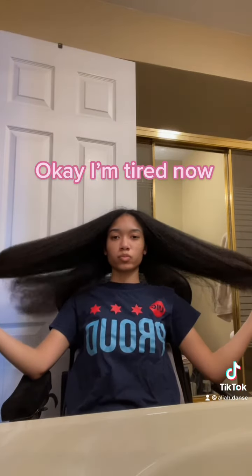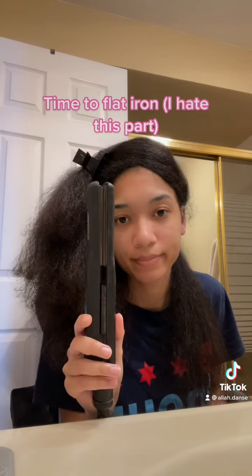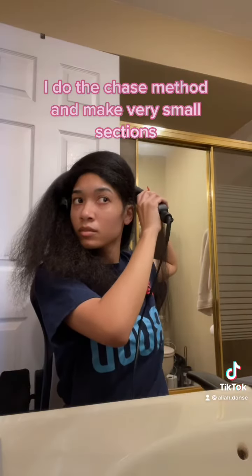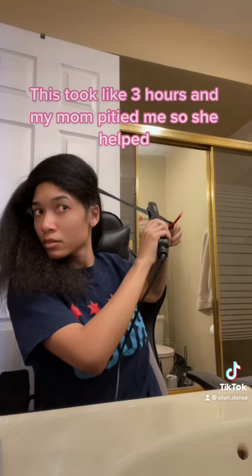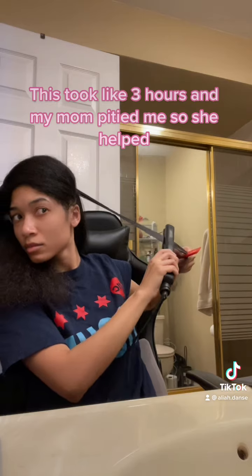Okay, I'm tired now. Time to flat iron — I hate this part. I do the chase method and make very small sections. This took like 3 hours and my mom pitied me so she helped.